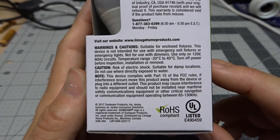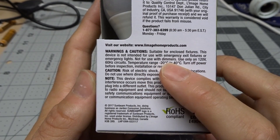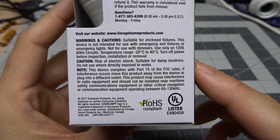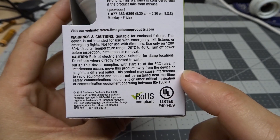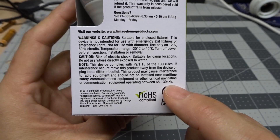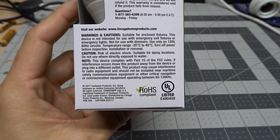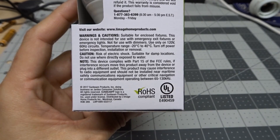Under the warnings and cautions, it does mention that it's suitable for enclosed fixtures. It definitely says not for use with dimmers, so don't bother trying to dim this, and only good for 120 volts, 60 hertz circuits. It also says it's suitable for damp locations. Something interesting — you don't really see this in cheap light bulbs — this light bulb appears to be FCC certified, and it mentions it can interfere with communication equipment between 65 and 130 kilohertz, likely due to the switching frequency of the power supply. It's also UL listed, so we're talking two major certifications — this is probably going to be a pretty well-constructed, or at least safe, bulb.